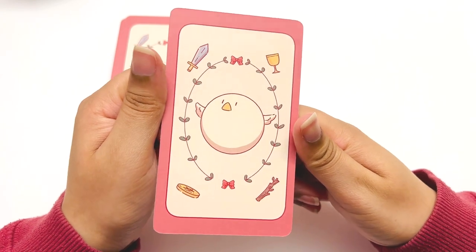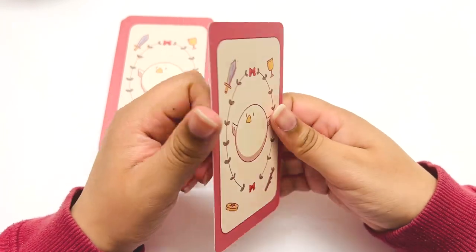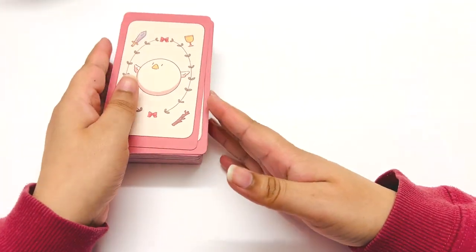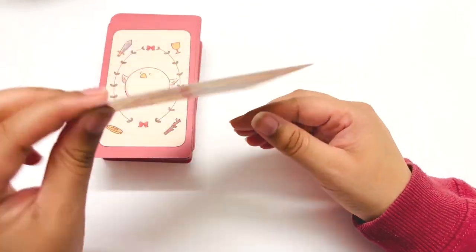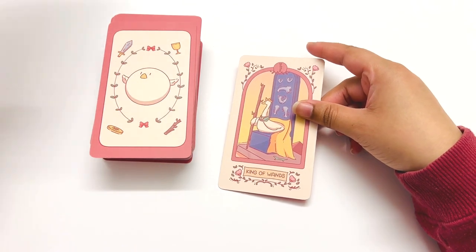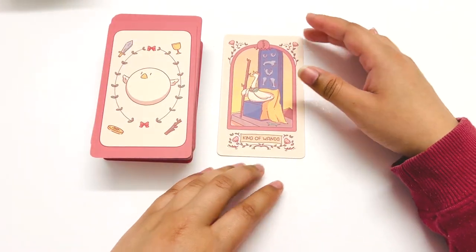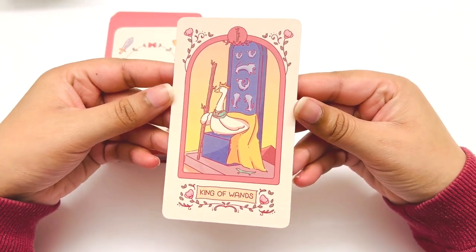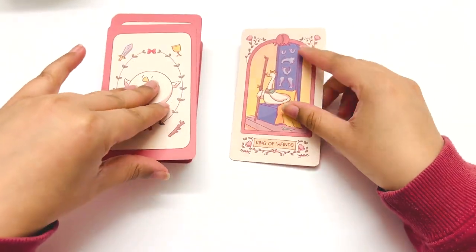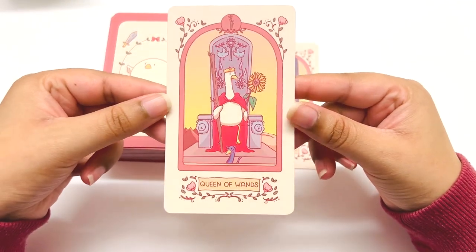And here's the back — little goose. This is a full tarot deck, 78 cards. We have the King of Wands. It's all goose-themed, which is so cute.